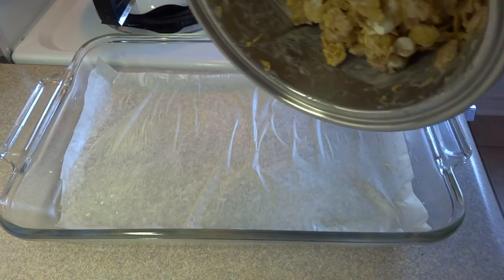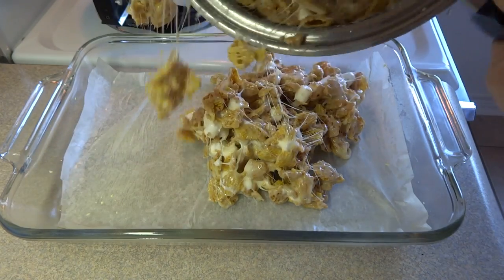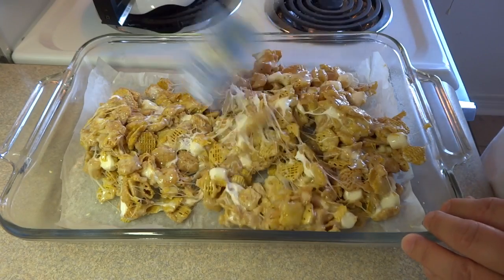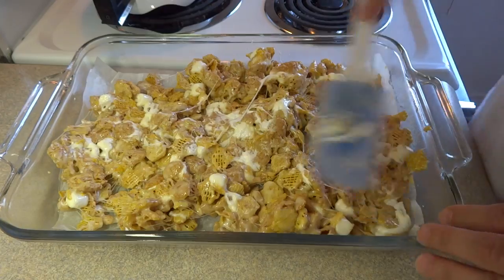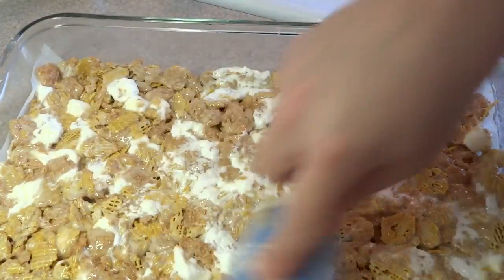Once it's stirred together, put it into a 9 by 13 inch baking dish. I greased the dish, put down a piece of parchment paper, and then sprayed it again with some cooking spray. Spread out your cereal and marshmallow mixture in the bottom of the pan using a spatula that's been lightly greased with butter so it doesn't stick, and just flatten it out to a nice even layer.